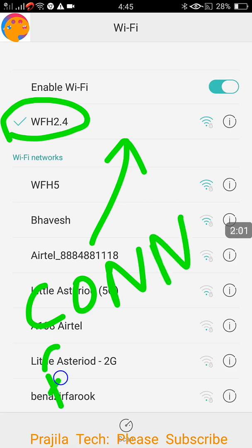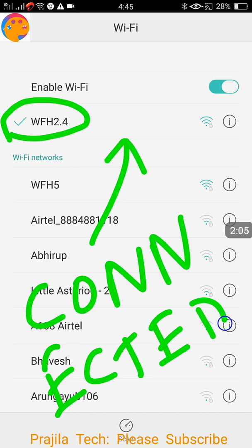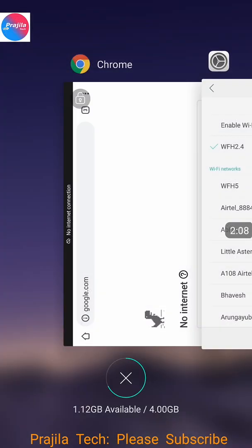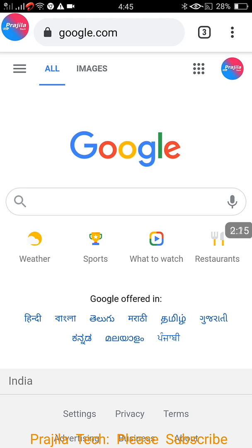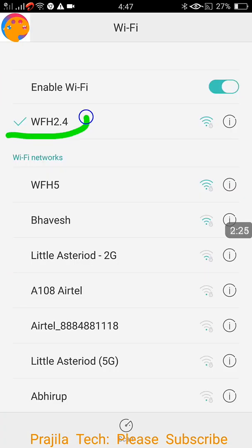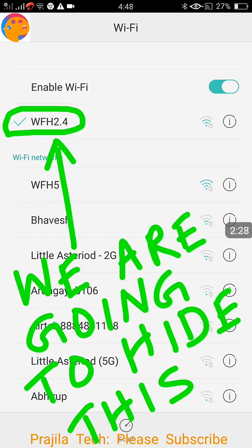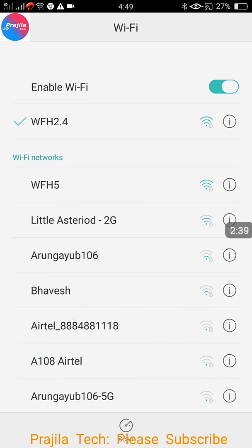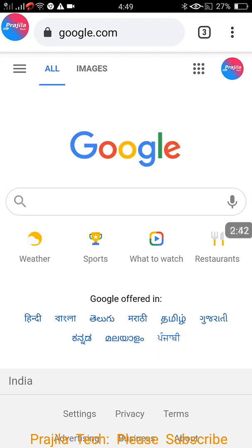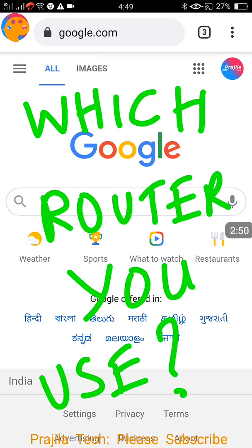The problem is that WFH 2.4 is visible to everyone — even someone in the next home can see it. They may not be able to connect, but they can try to crack or hack it. I've now connected and the internet is working. Our goal is to hide this Wi-Fi network so no one will even know there is a network like this. This method works for any router.